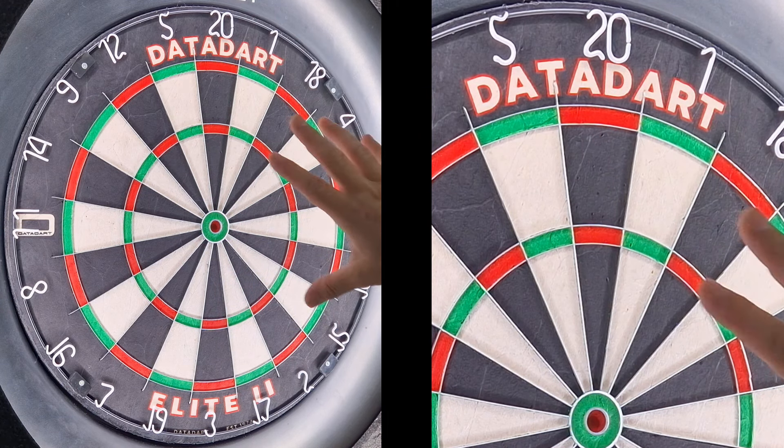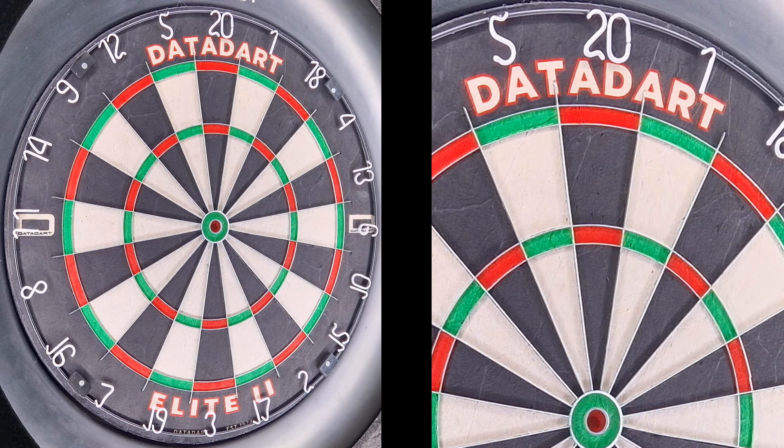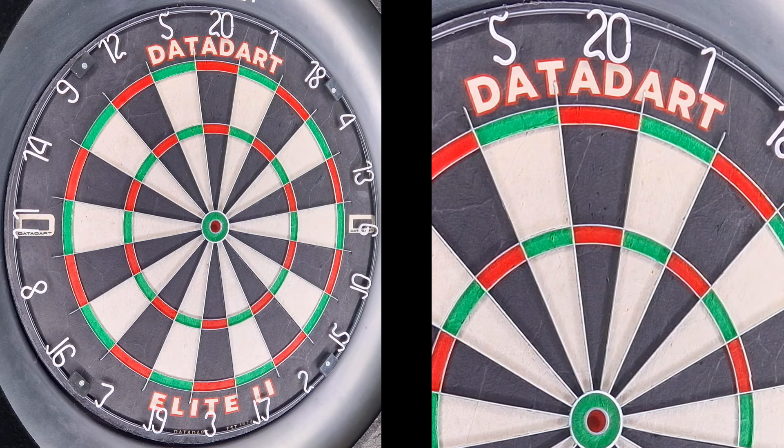I've got the DataDart Elite 2 on the wall. It's a very bright, vibrant dartboard — you've got the white numbers with the black ring. I've got it set up with the Scolia just now, and I'm going to make sure the Scolia works with the number ring, making sure everything's okay. I'll do a 501 leg on the Scolia and talk in between the throws about how it's performing.